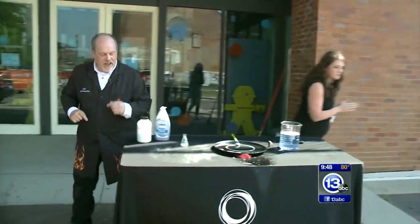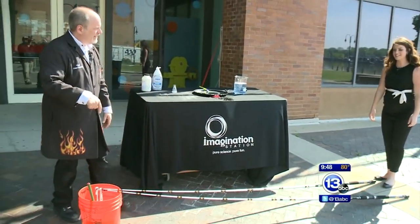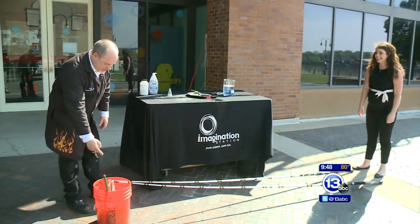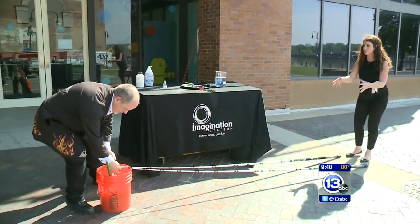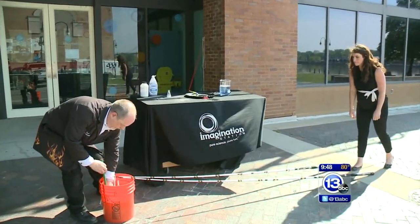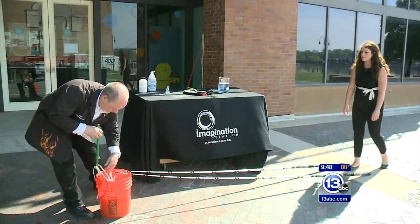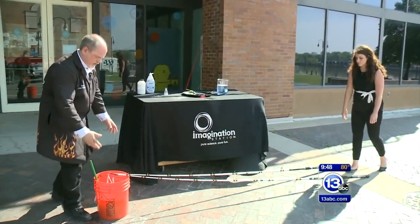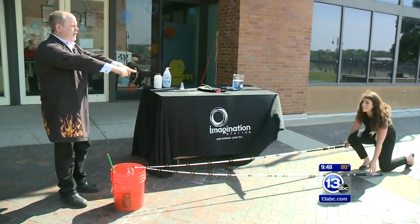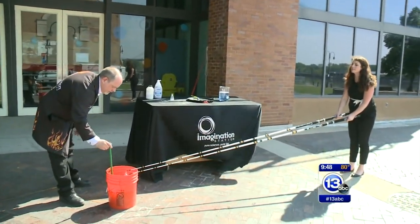This makes pretty big size bubbles, but we want to go ginormous! In order to do that, we're going to step in front of the counter. I've got these really long catfish fishing poles attached to a string that's in the bucket — one of the super large batches of super solution. What you're going to do is simply lift them up together and then spread them apart just a little bit, keeping the tips together.